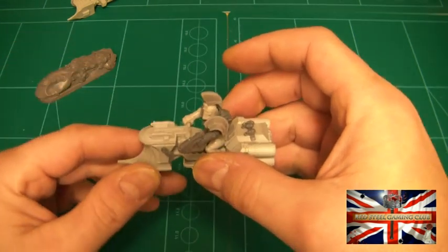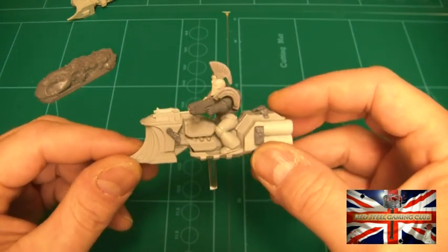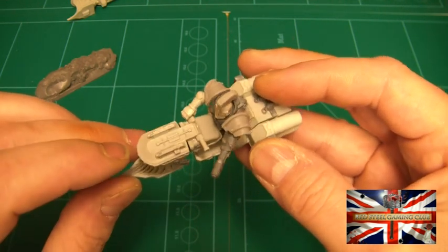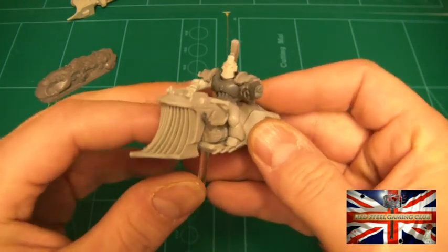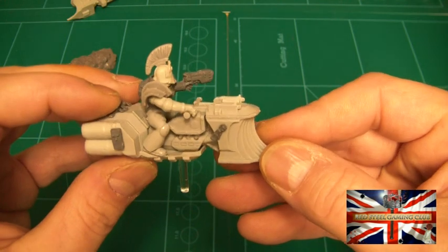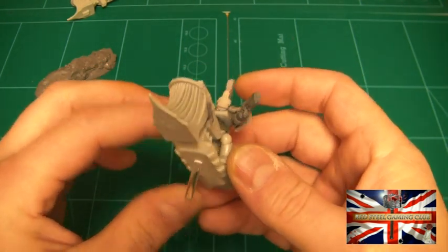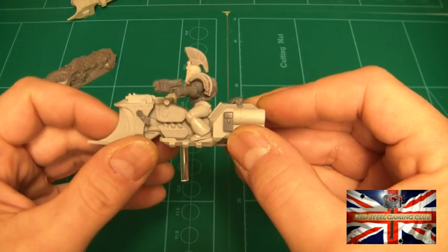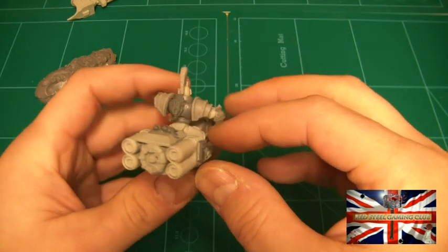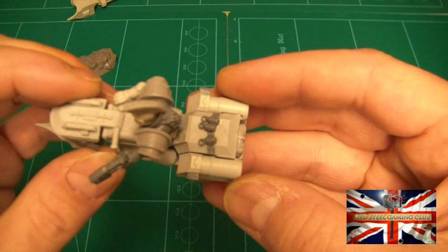As you can see I've built the bike and added some bits. I've added a couple of purity seals on there. There are the handlebars as I was saying. I've also added a couple of saddlebags to the side — the left side is from the Space Marine Tac kit, and I think that was off a Scout bike or something like that. I think that works quite nicely on there.